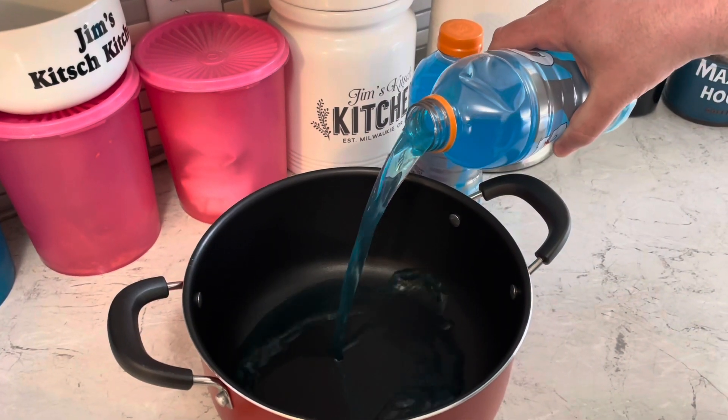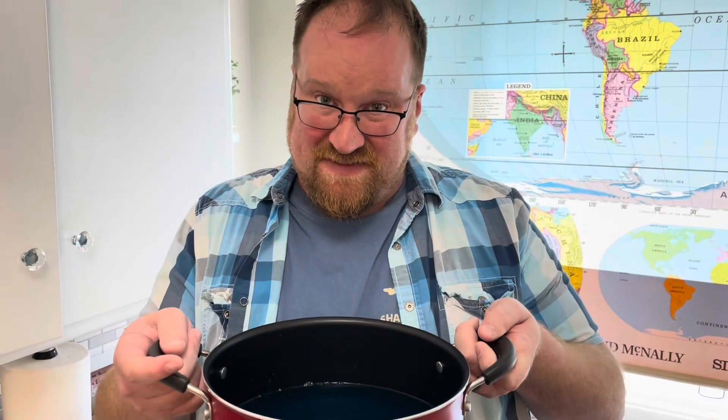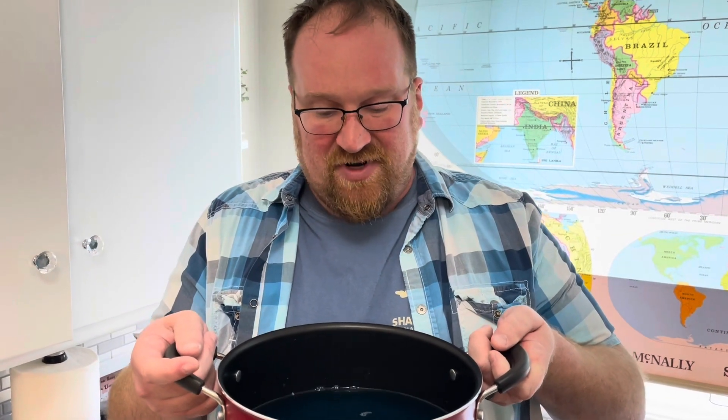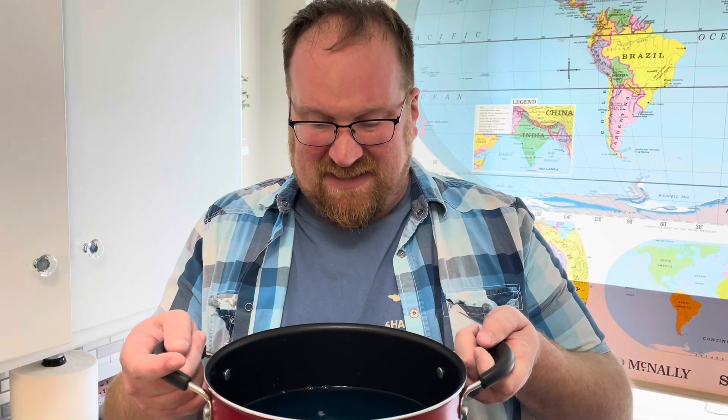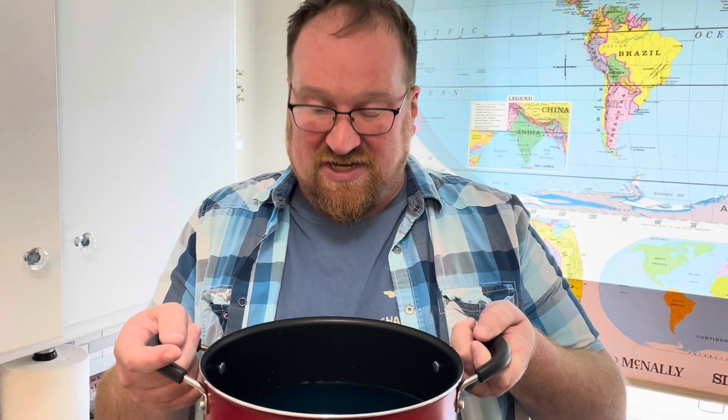We need to start with two 28-ounce cool blue Gatorades. I'm pouring these into a pot. I need to turn this into a reduction — I'm going to boil this until it becomes a really thick, syrupy consistency, and it could take like 40 minutes.